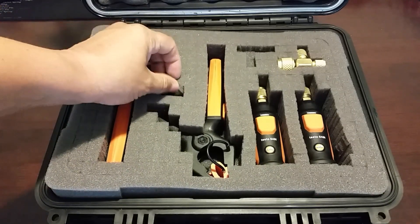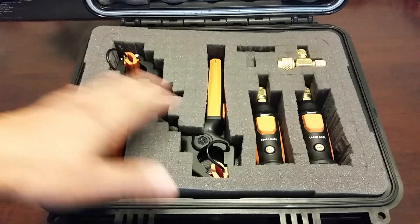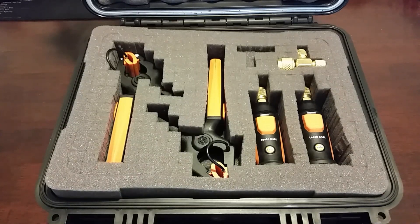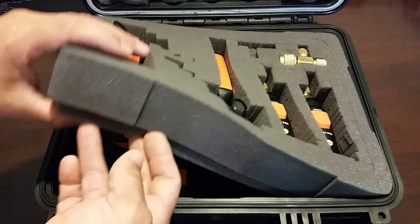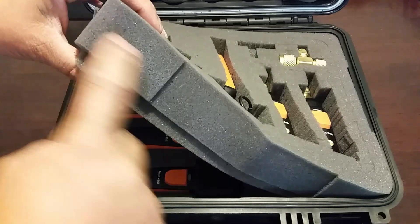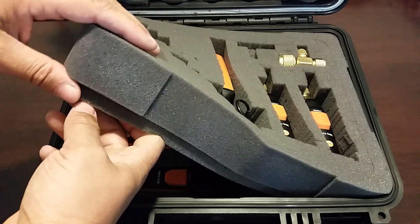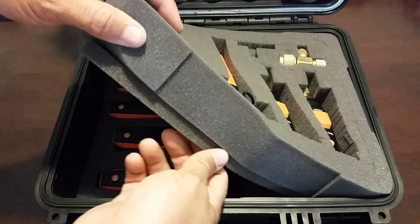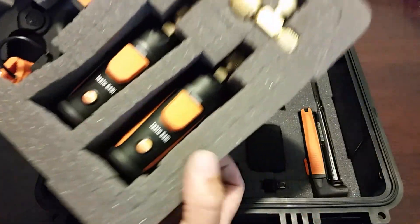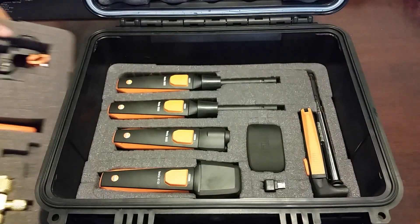This case has the pluck-and-pull foam — little square foam pieces that you can pull out to customize the layout how you prefer. This was basically the layout that seemed easiest for me, but you have full capability of configuring it differently. When you first get it, there are three pieces of foam: this piece, the bottom which is exactly like this, and a dividing piece. The dividing piece is not connected to the top or the bottom — it just sits loosely in between. What I did was take some adhesive and glue it to the top so when I pull it out, everything stays in there and doesn't fall out. It makes it very sturdy.